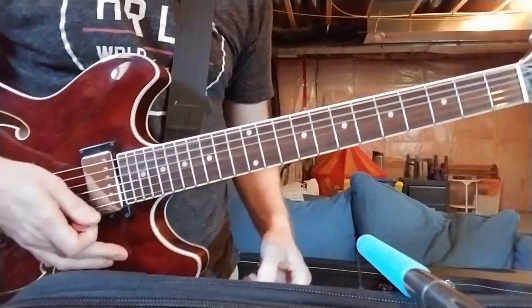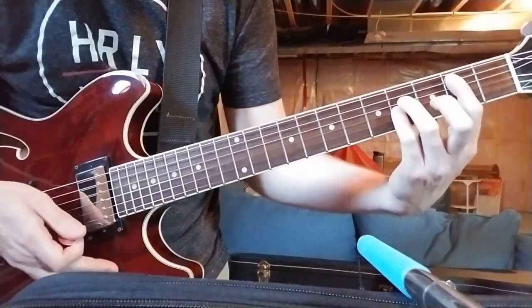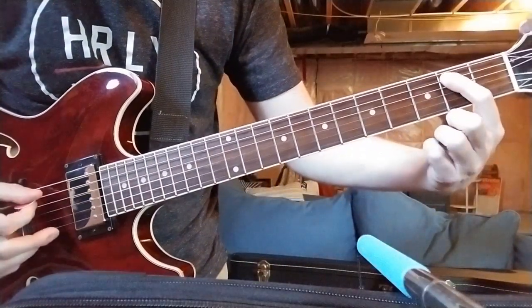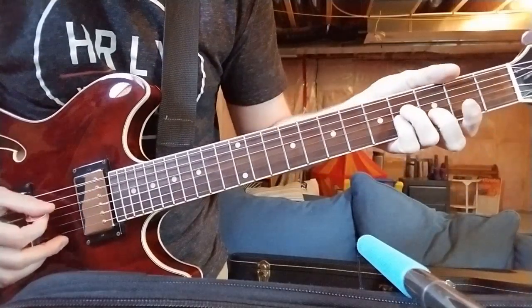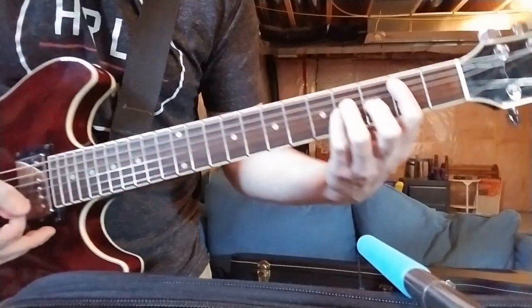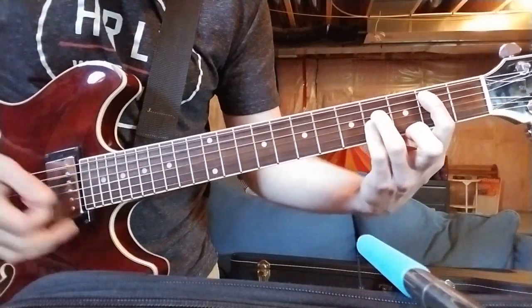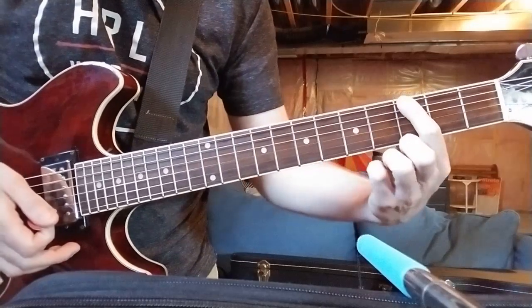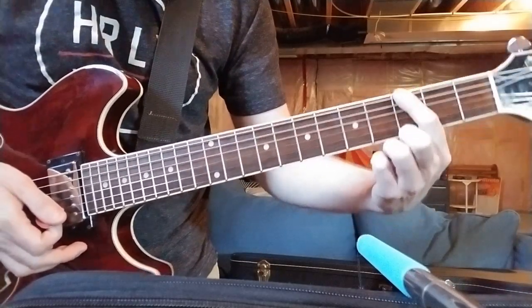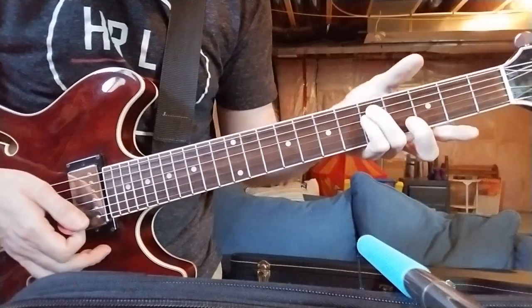For the big epic chords, you're going to go up here and do a 2nd fret on the A string, and 4th fret on the D and G strings — it's just a big power chord on the 2nd fret. Then you're going to move it up to the 3rd fret on the 6th string, so you've got 3 and 5 on A and 5 on D.